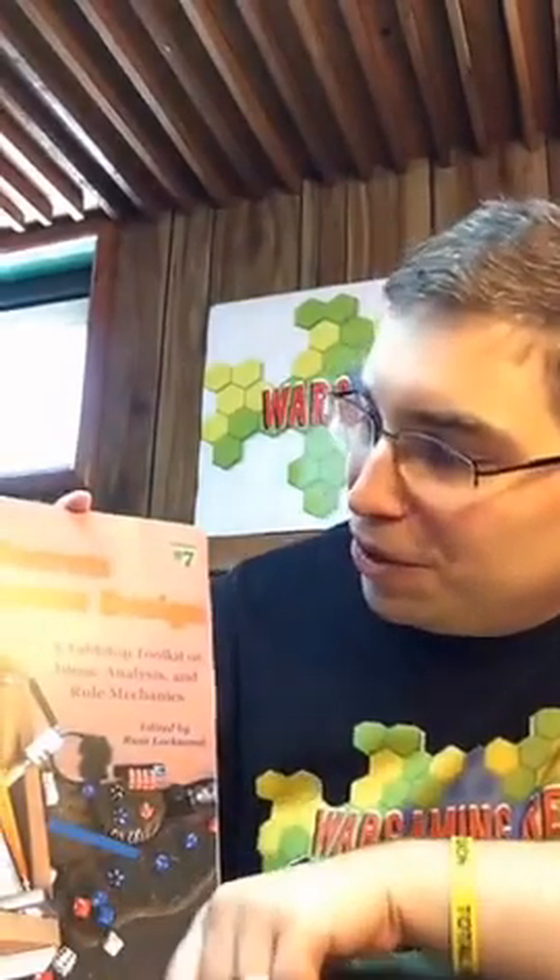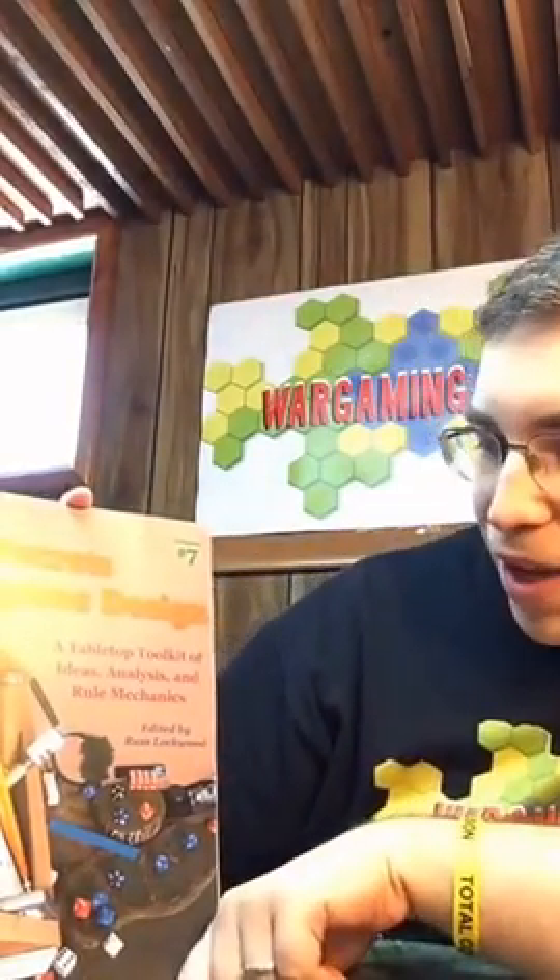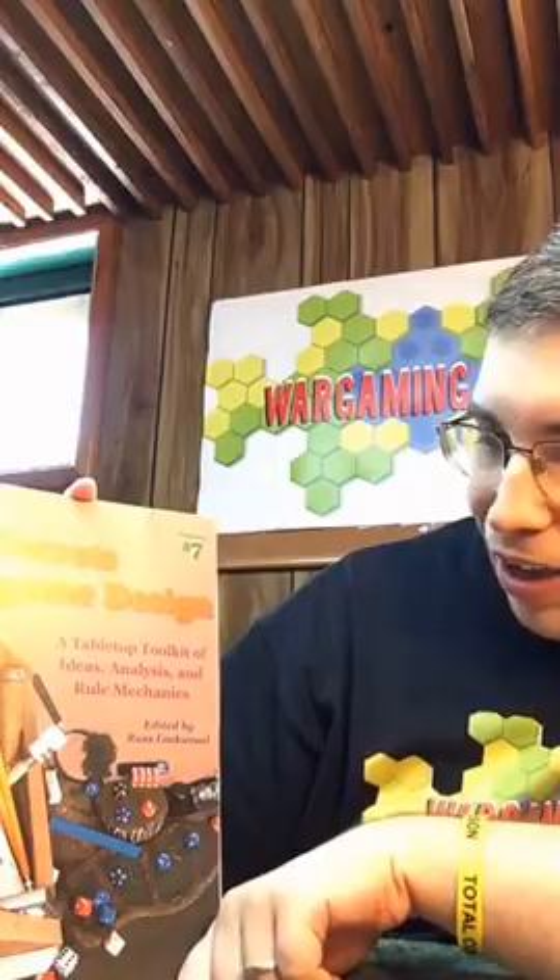And his note here says: 'Jonathan, last episode you said you didn't get anything in the mail except junk mail and bills. May this be an exception worth mentioning on your next podcast. Joy, Russ.' So this is Wally Simon's World War II Secrets of War Game Design, Volume 7 — a tabletop toolkit of ideas, analysis, and rule mechanics, edited by Russ Lockwood. Russ has been so kind — he sent me all of these that he's done.